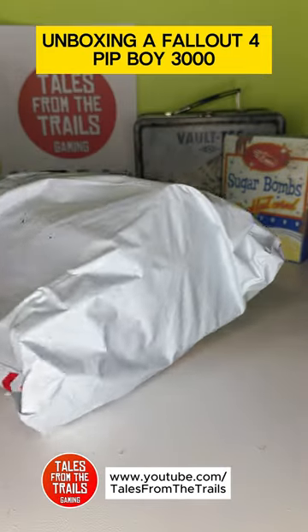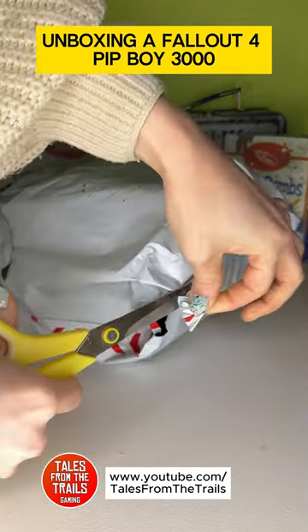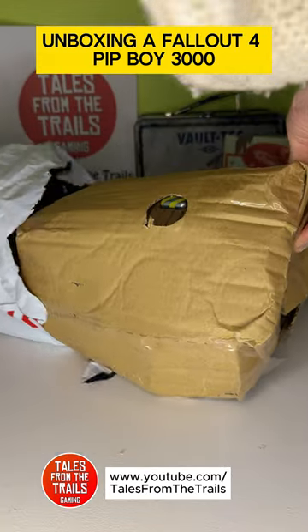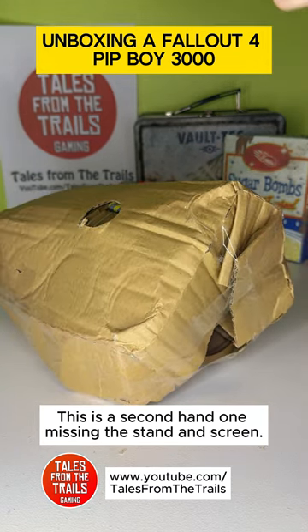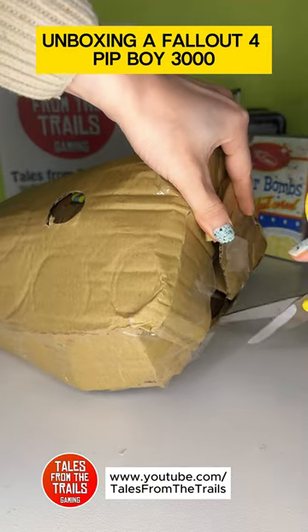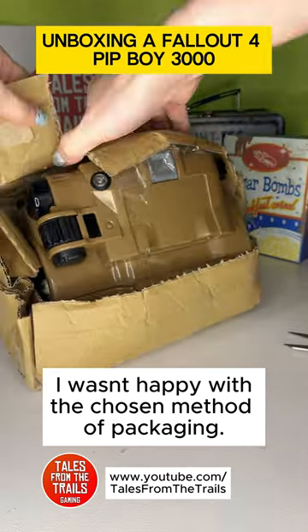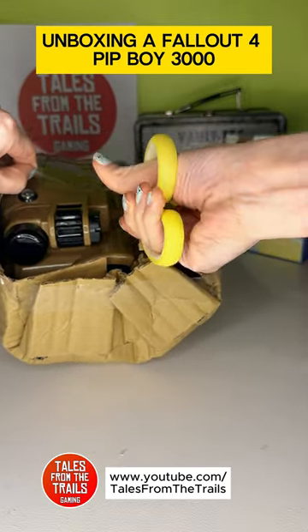Unboxing a Fallout 4 Pip-Boy 3000. This is a second-hand one, missing the stand and screen. I wasn't happy with the chosen method of packaging, but it did arrive safe.